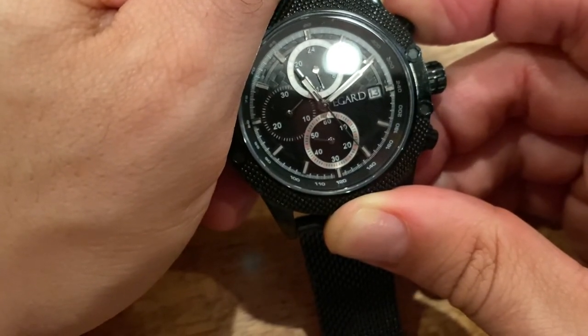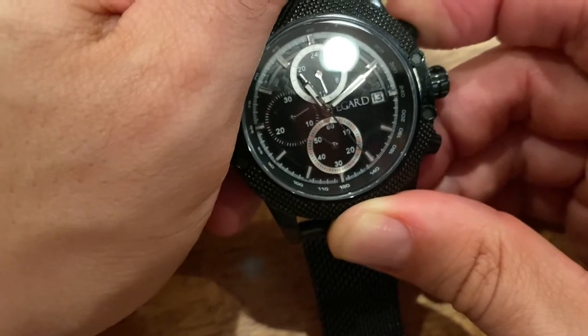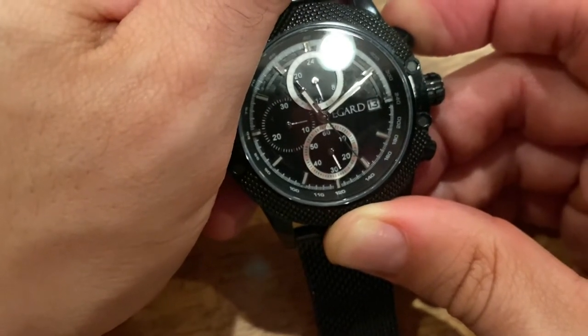Now if you notice, every time it goes those 60 seconds, it's also moving the minute hand. This could be annoying because you don't want to go all the way around.